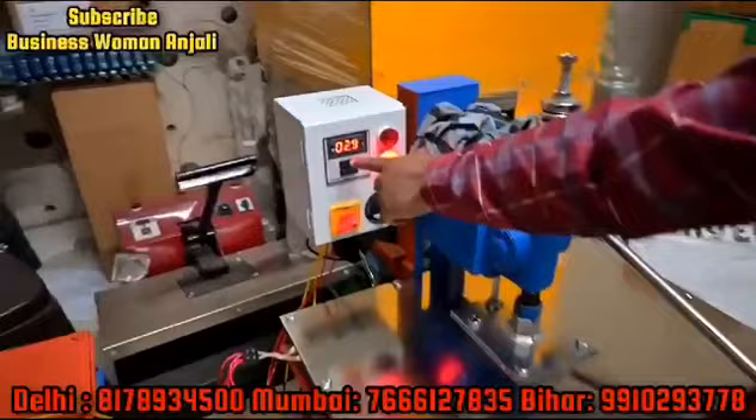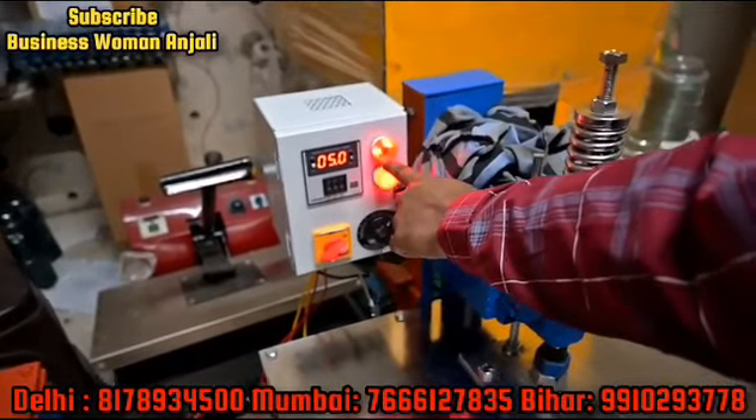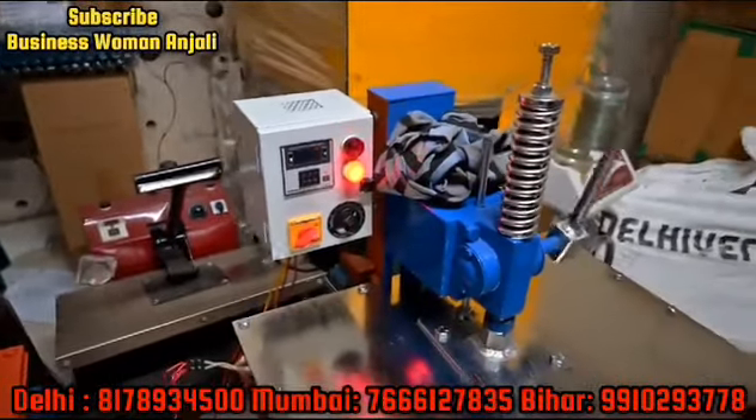Here you have a timer. It will be like in 5 seconds. It will be light in the machine. In 5 seconds, you will pack this product.